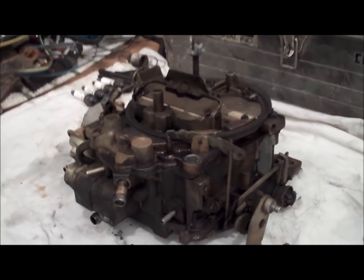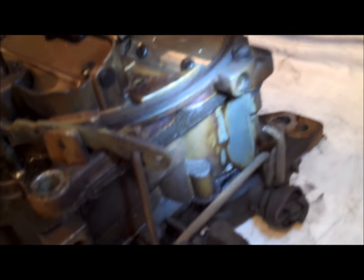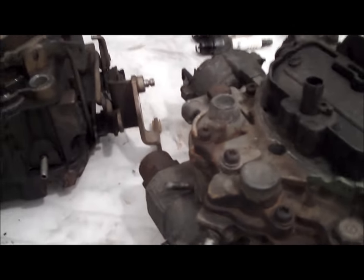In order to find that on all Quadrajets, they are located right on the side, right underneath the driver's side secondary. There are two sets of numbers on the side, and you're going to want to look for the 170 number. Here's a carburetor you can see a little bit better — it's a 17083224. So do what you can to clean off the carburetor, get the correct number, and that'll get you the correct kit.